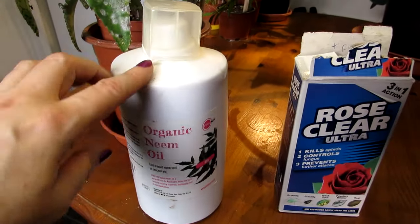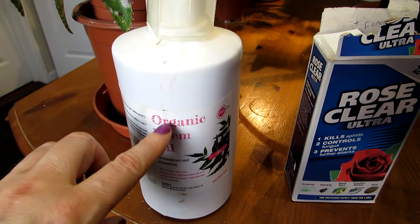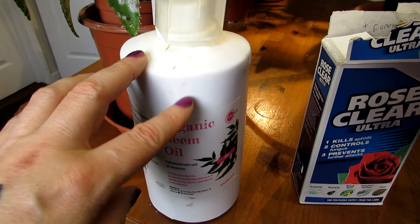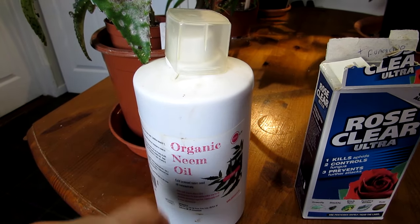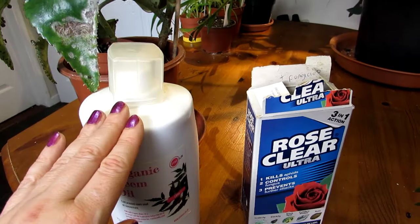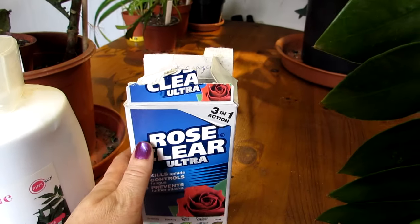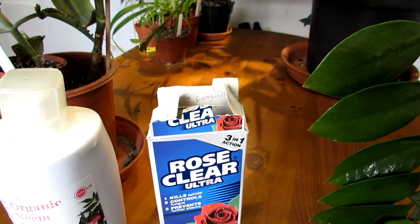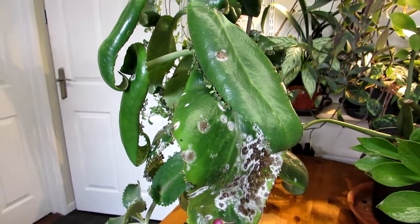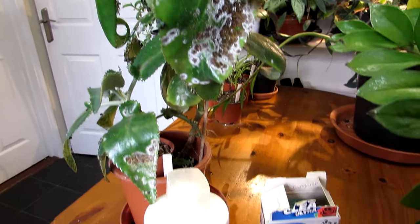Here are the two types I use. For the natural method, I mix neem oil with a bit of horticultural soap — you can also use a natural dish soap. I've made a video on how to use neem oil to prevent pests and fungal disease, so check the links. For the chemical method, I use a product called Rose Clear Ultra — it's a systemic fungicide, so it works through the leaves and prevents recurrence. With neem oil you do need to repeat the treatment: leave about three days, then do it again, and probably once more after that to fully kill the fungus.